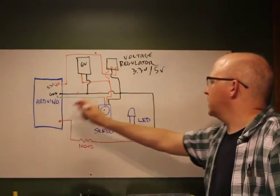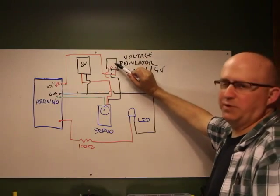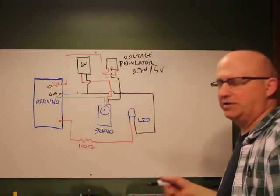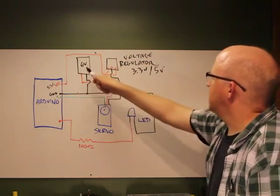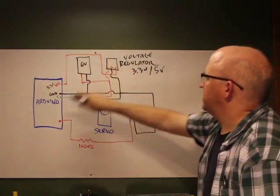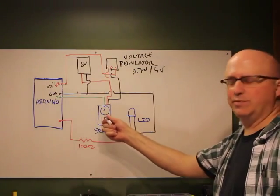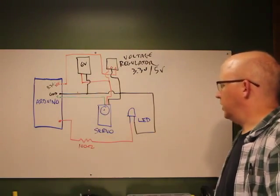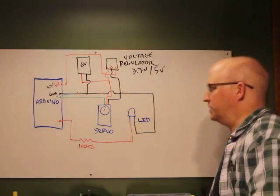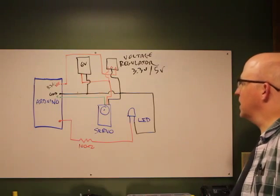These regulators can usually put out up to an amp, so you can also use them to power LEDs and other components. By powering the servo directly from the battery and using the regulator to power the Arduino, you create two separate power circuits — keeping electrical noise from the servo out of the Arduino. The LED hooks up exactly as before. It's a simple way to power everything from one battery.